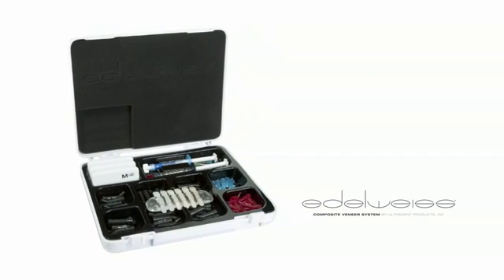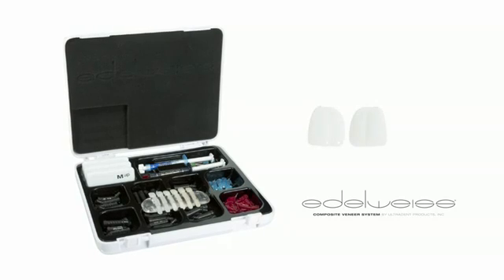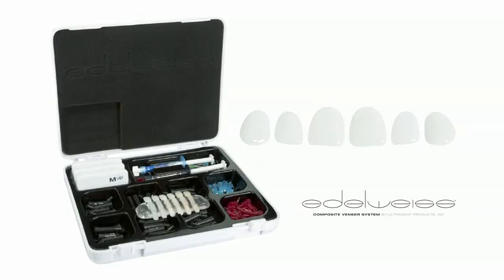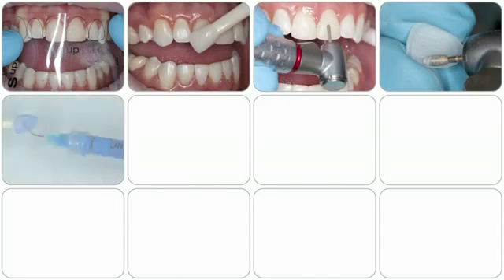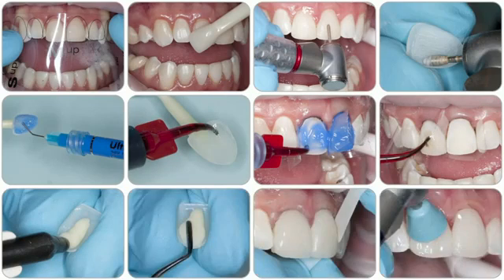Edelweiss is a prefabricated direct composite veneer system that utilizes Ultradense Amelogen Plus composite as the restorative material. This system allows the clinician to get the results of an indirect veneer at a fraction of the cost. This step-by-step video will demonstrate a composite veneer procedure using Ultradense minimally invasive techniques and the new Edelweiss composite veneer system.